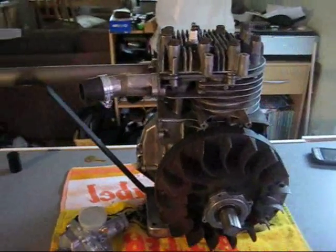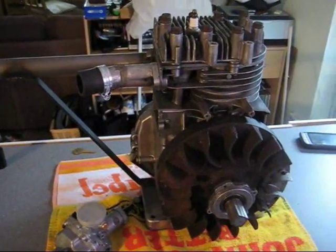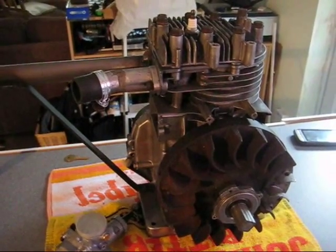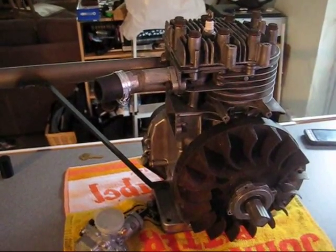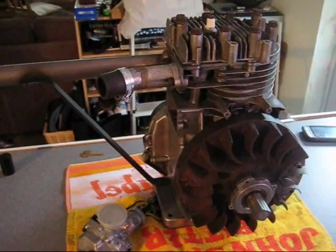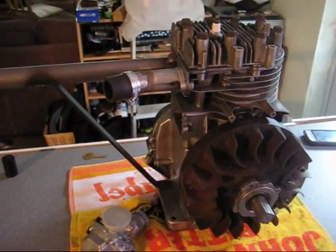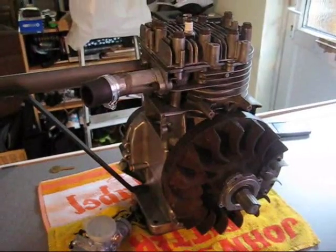It's got points and condenser at the moment. I am on the lookout for an electronic ignition magneto for this engine, but they don't seem to be coming up on eBay too much and I'm not quite sure of the serial number for it. They're looking about £40, which is $60–$70, so at the moment I'm just happy to stick with points and condenser for a while.